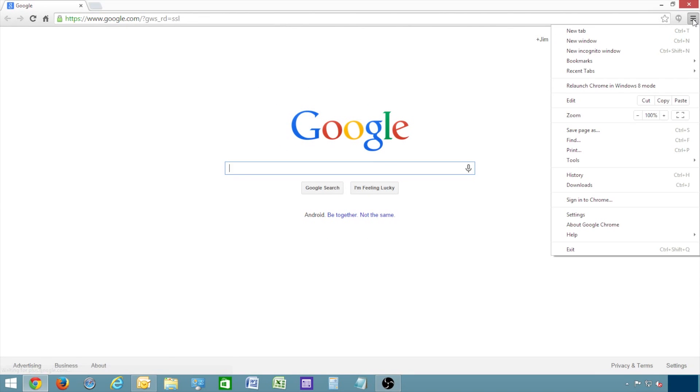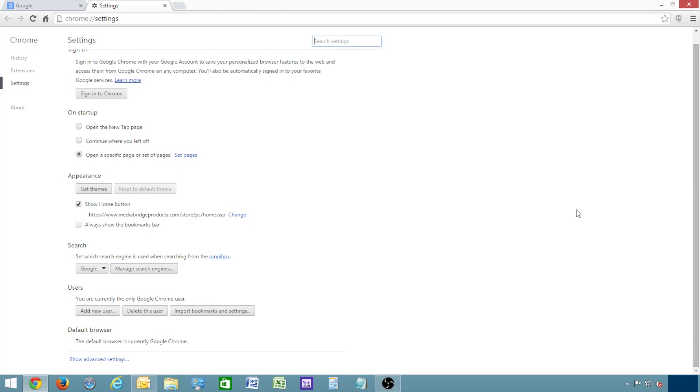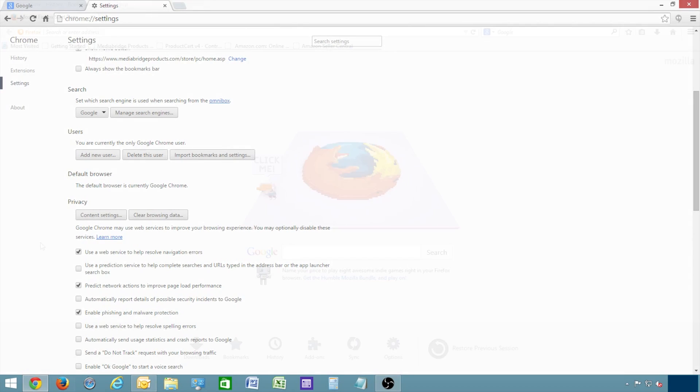For Google Chrome, go to the Stacked Lines in the upper right corner. Select Settings. Scroll down and select Show Advanced Settings. Then click Clear Browsing Data. Make sure the time is set to the beginning of time, and make sure Cached Images and Files is checked. Click Clear Browsing Data again, and that will clear the cache for Chrome.